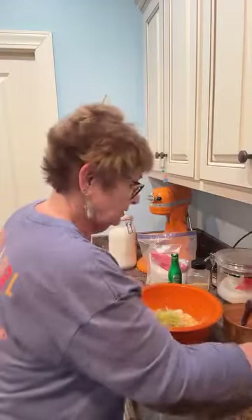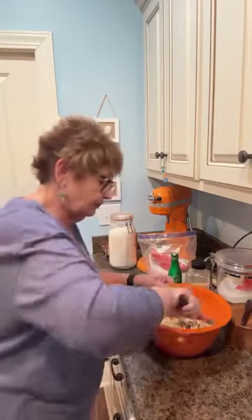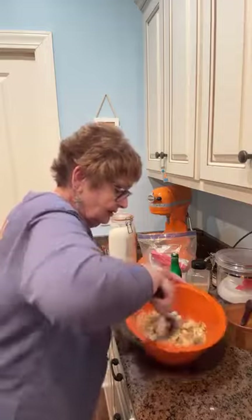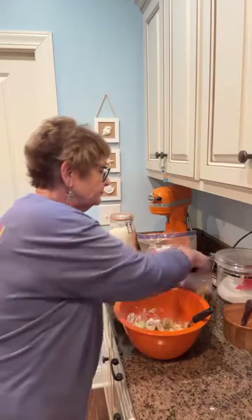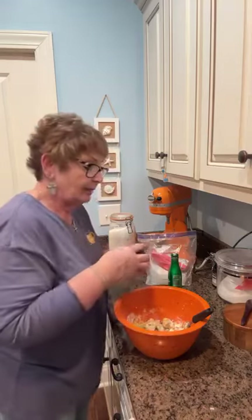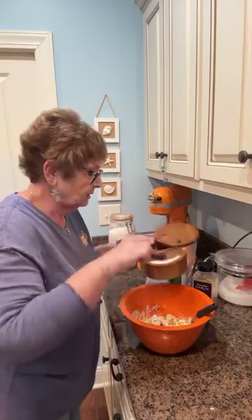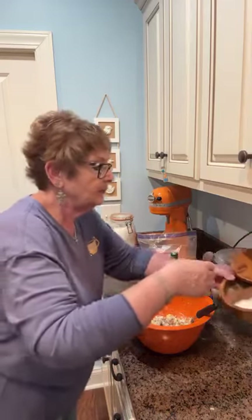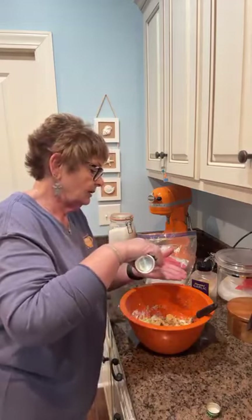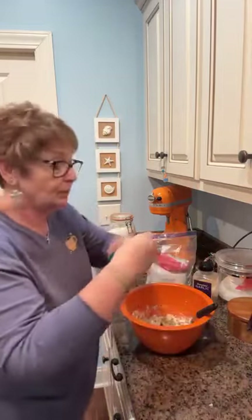And then I have scallion onions that I've cut up — we're going all the way with this one. I'm going to try to mix this in a little bit with my spoon first because I have some spices and once my hands get to be a mess... I'm putting in a few shakes of granulated garlic, maybe a quarter of a teaspoon. A little salt, a little pepper, maybe a half teaspoon of each, and a little oregano. If we're going savory, we're going all the way.